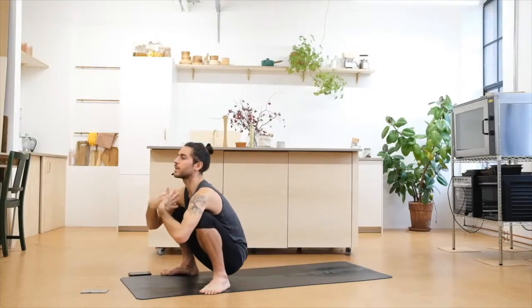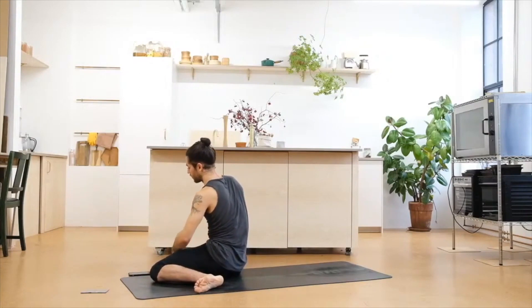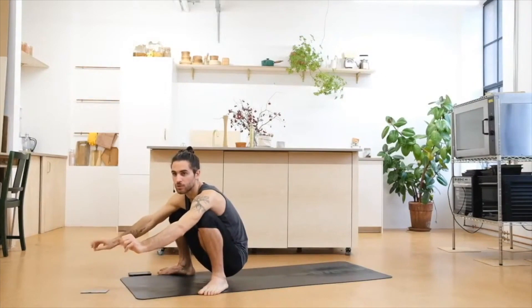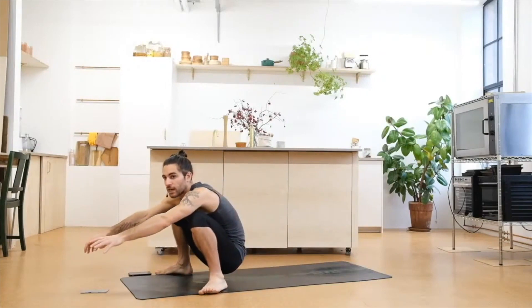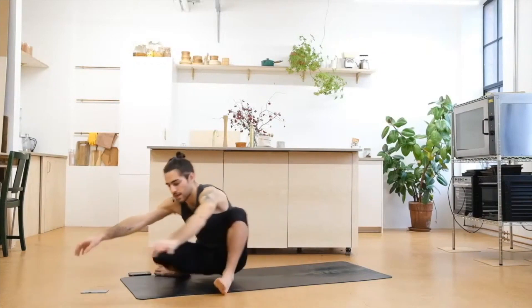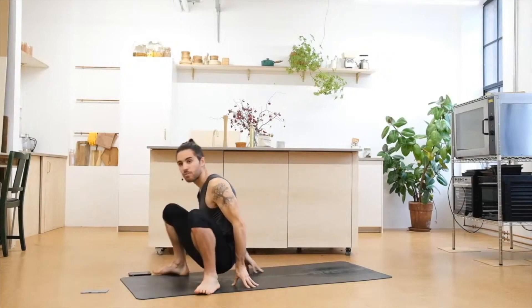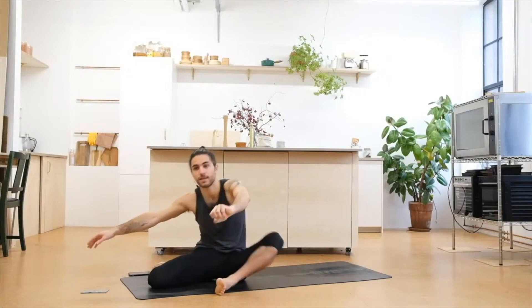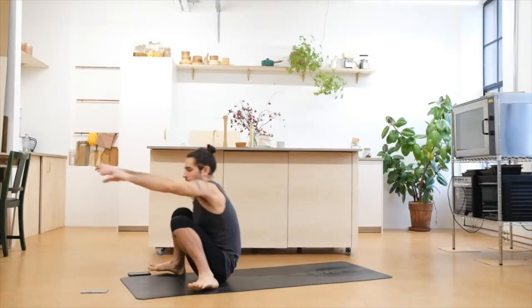We're in our squat. Take a deep inhale, exhale — bring maybe the right knee down, maybe we drop fully. Inhale, come back up. Exhale, left knee down, maybe we open through the right as well. Inhale to come back up. We're going to do three more. Exhale, right knee down, maybe left knee down — try to do it slow. Inhale to come back up. Exhale, left knee down, maybe the right as well. Inhale, come back up. Two more — exhale, right first down, maybe left follows. Inhale, come back up. Repeat again — left knee down, right maybe follows. Inhale, come back to squat. Last time — come down with the right, then maybe with the left. Inhale, come back up. Once last on this side — exhale, left knee down, maybe right. Inhale, come back up.